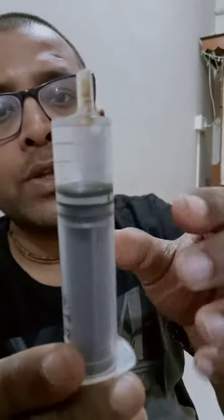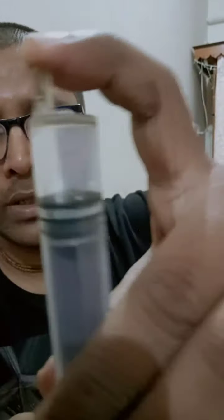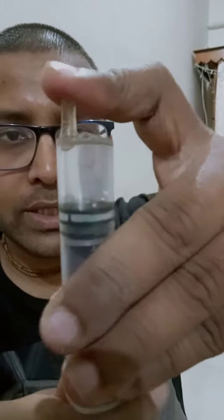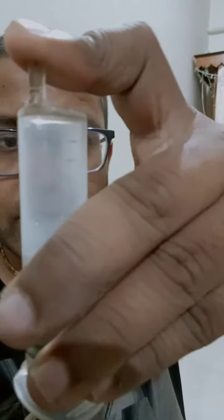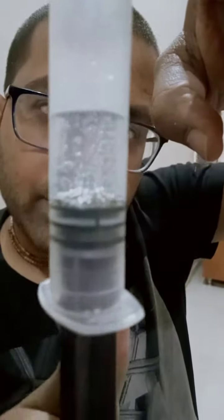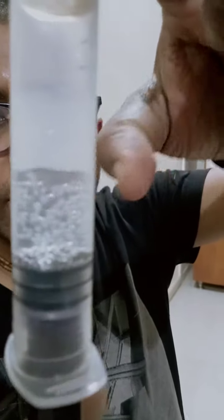Now please look very carefully. As I put my finger over here and pull the syringe apart, you will see some bubbles appearing inside the water. Do you see the bubbles that appear in the syringe?